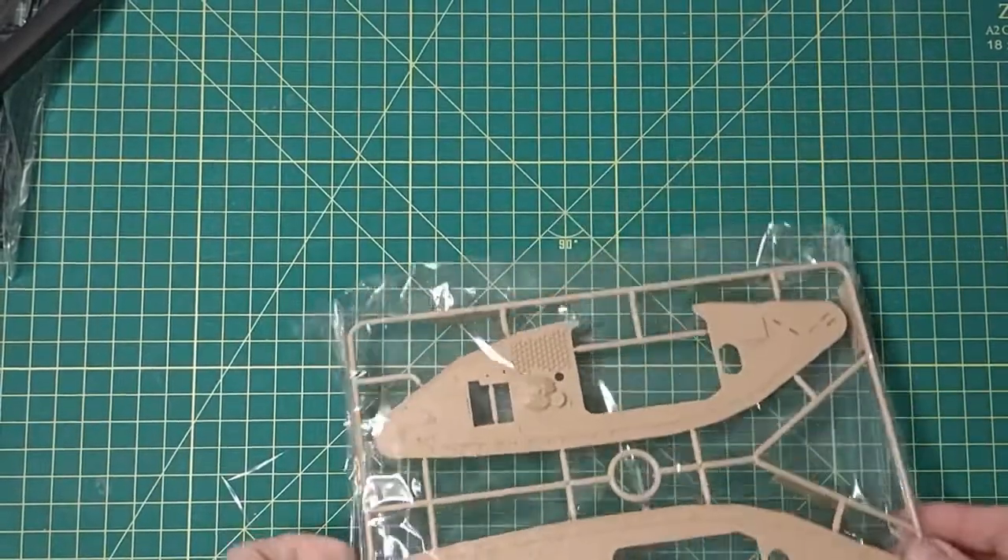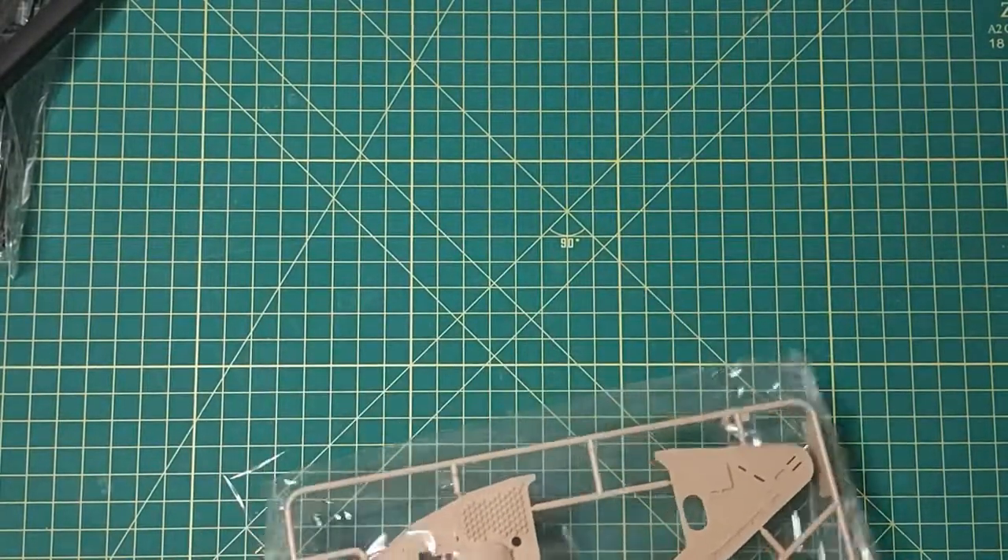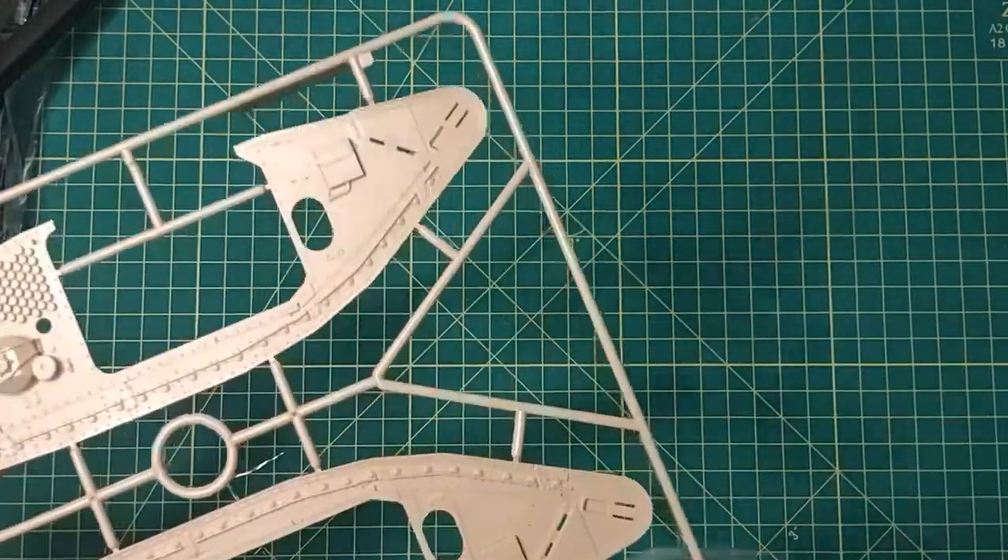On another kit the injector pin mark is actually pretty deep, so it's going to take putty and some sanding.